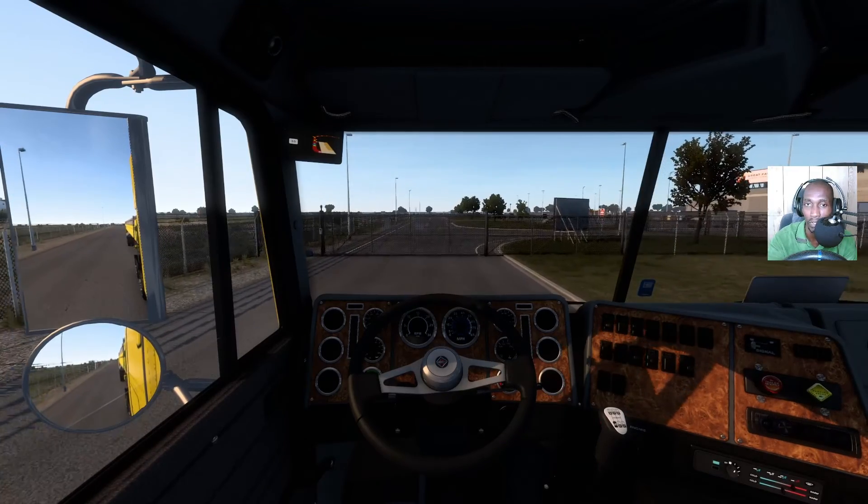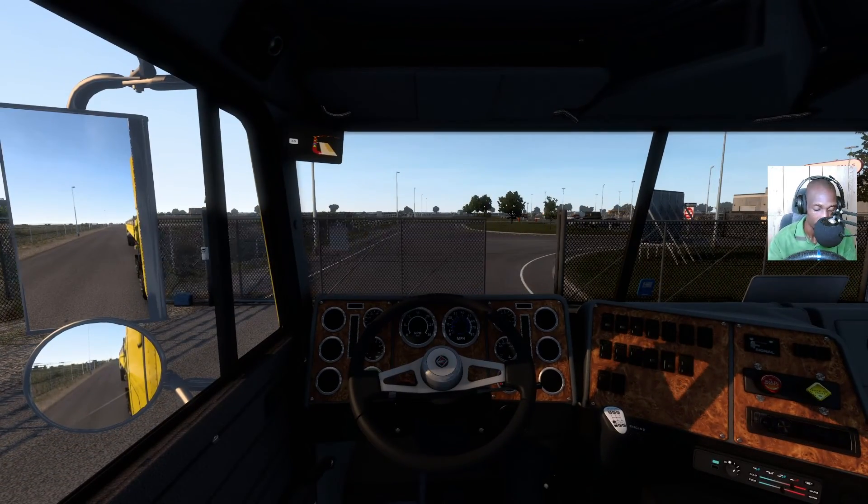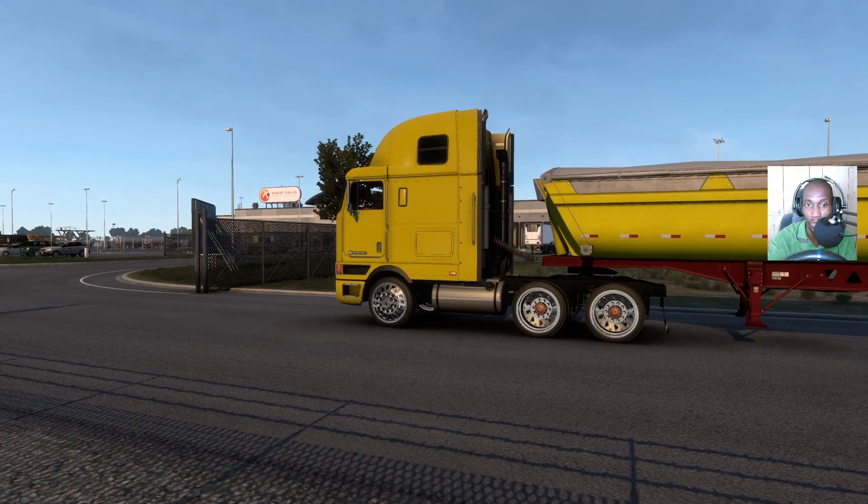Oh gosh, listen to the quality on the gears — ready on the gears! All right guys, the truck is looking sweet.